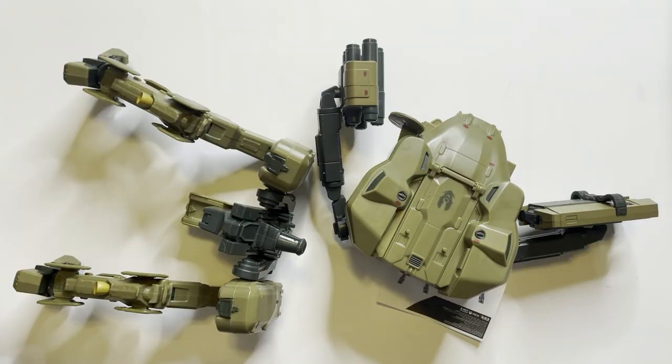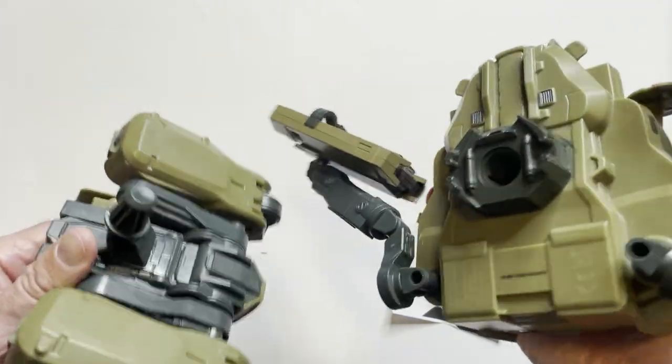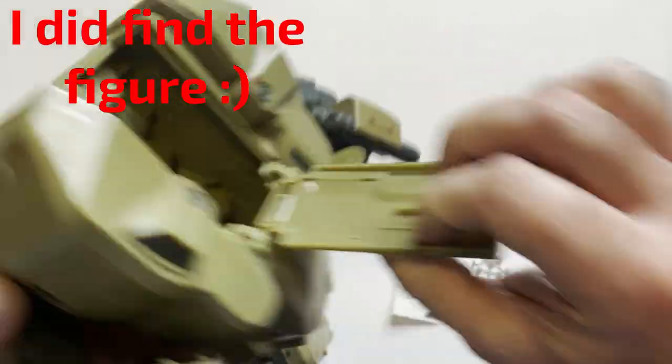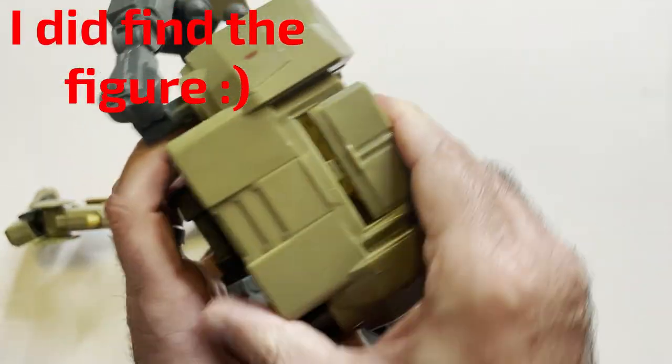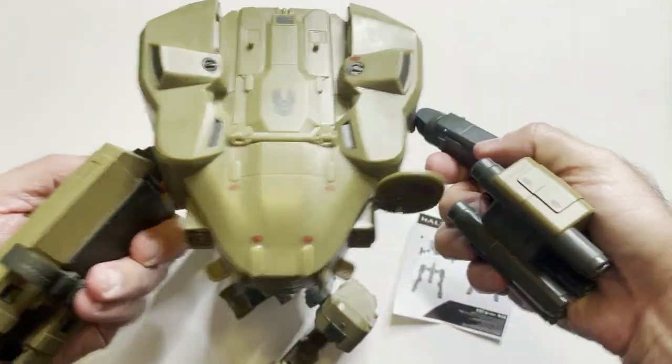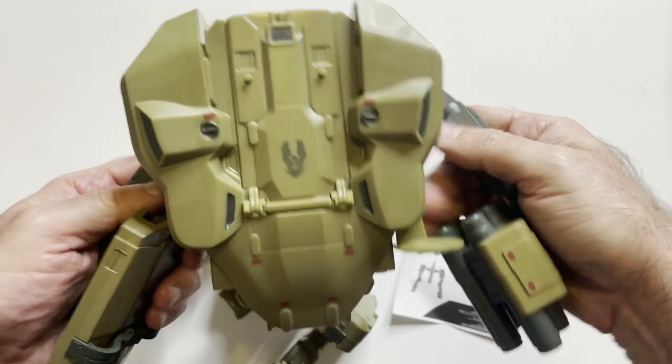Alright, so here it is. It comes in two pieces and does have the cockpit here — you can put the action figure right there. So on this one, the arms are backwards. I'd have to pop them off and switch them to be correct.